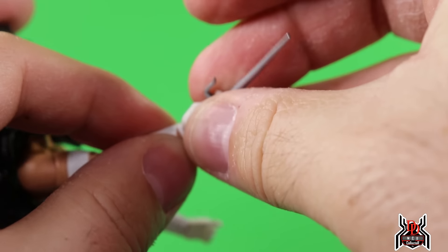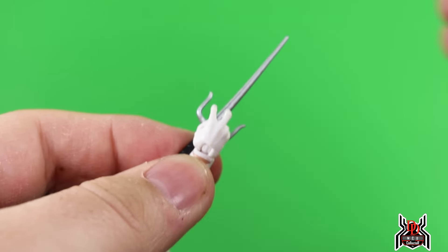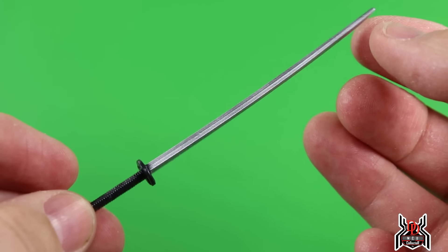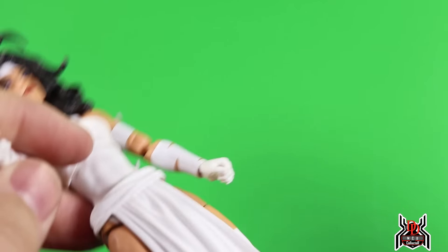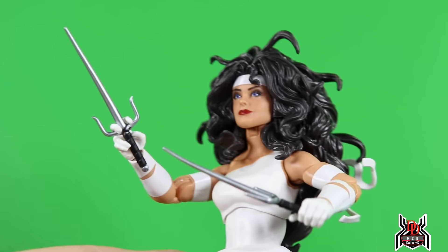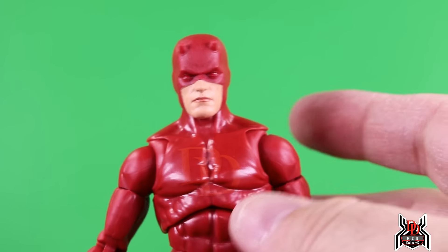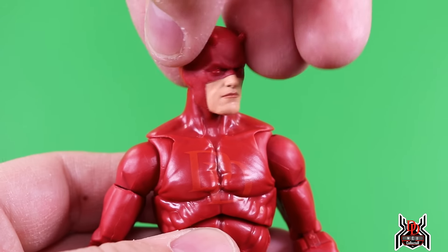In terms of accessories, Elektra comes with an additional set of hands — a pair of fists. Her default hands are open holding hands, with one where the fingers are separated so she can hold the sai. She also comes with a katana sword — one of the ones that came with figures like Silver Samurai — with nice silver paint for the blade and all-black hilt. Solid figure overall that a lot of people are going to want. Hopefully we get the red suit on this new body.